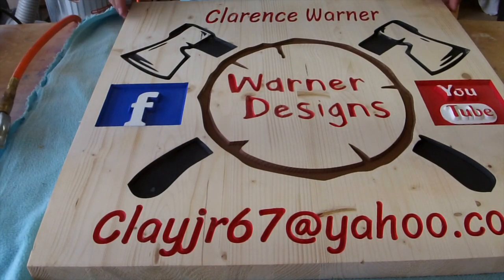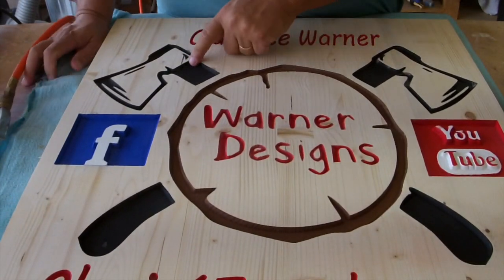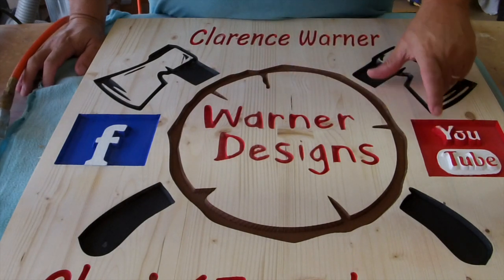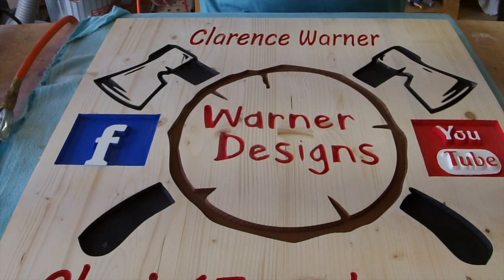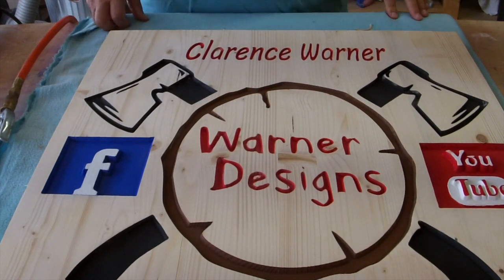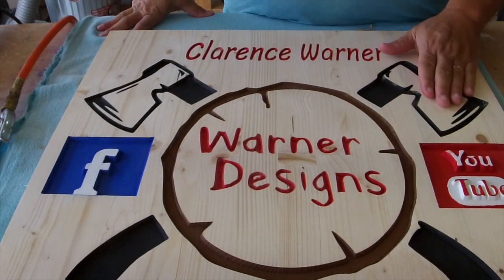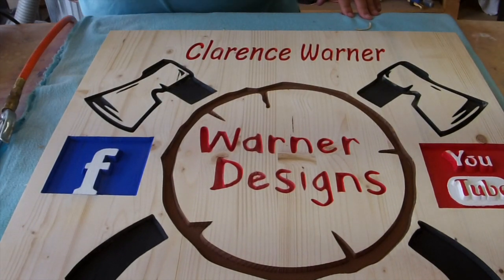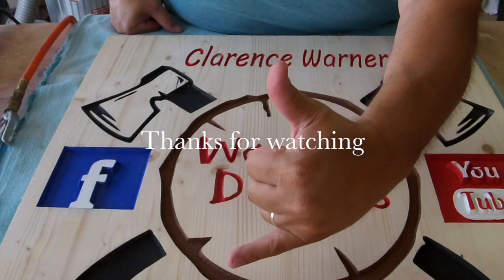Two things happen when you do a sign like this: you can see where you have a bunch of little touch-up spots, and I'll have to repaint that. But for the most part I think it looks good. So I'm going to come back now with the 220 and smooth it off, and then this sign will be done. We'll catch you next time at the garage. Bye-bye.